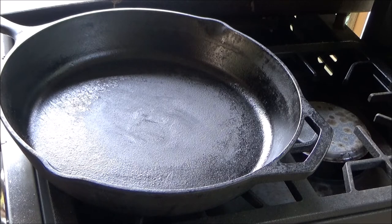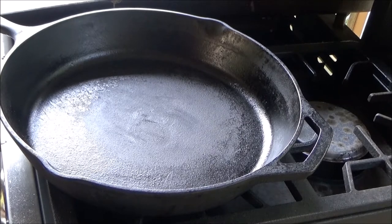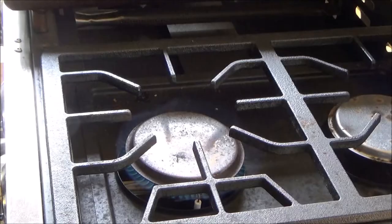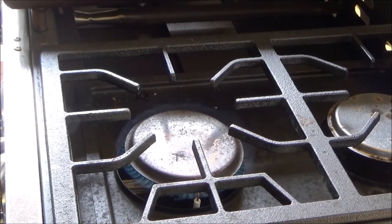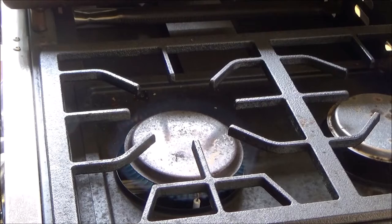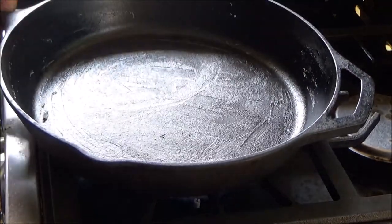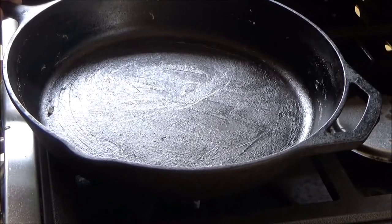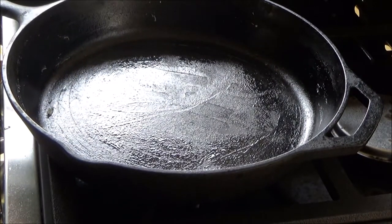I'm doing these brats on my Blackstone combo with a dual burner, and I'm going to butter up this pan and get her started. Alright, we have ignition — here we go. I've buttered up my cast iron skillet here, we're going to get it on the fire and get this party started.